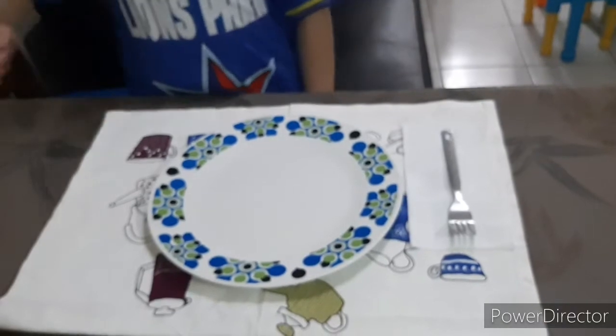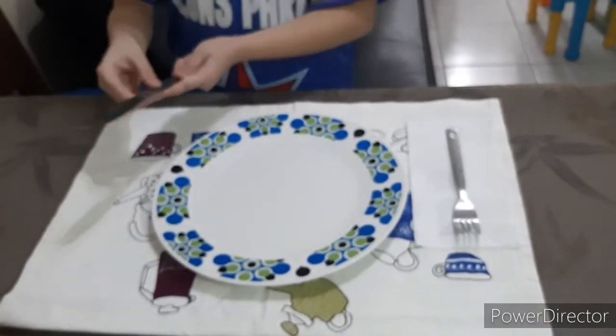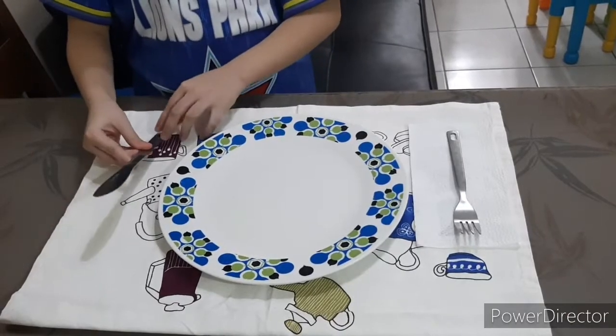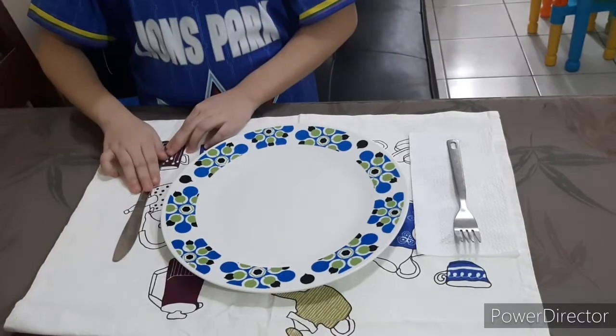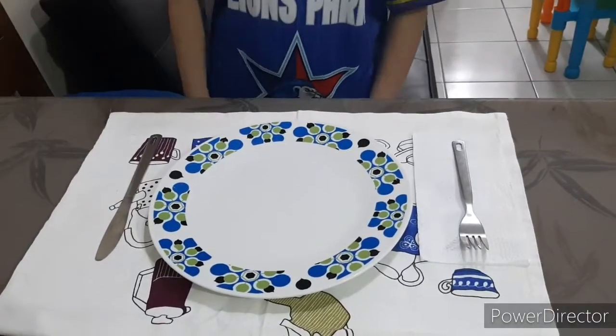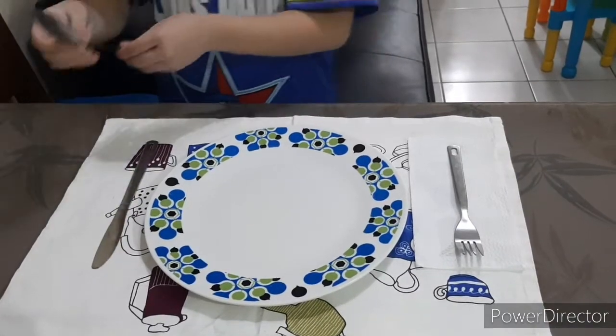To the right of the plate, place the knife closest to the plate, blade pointing in. And place the spoon to the right of the knife.